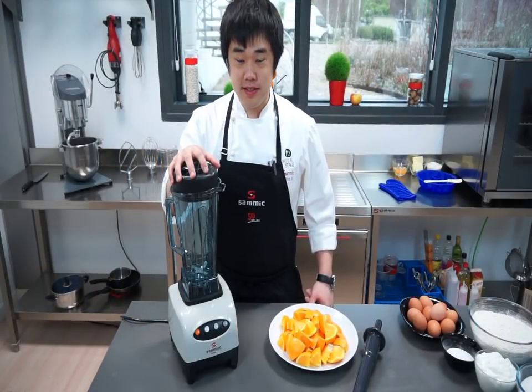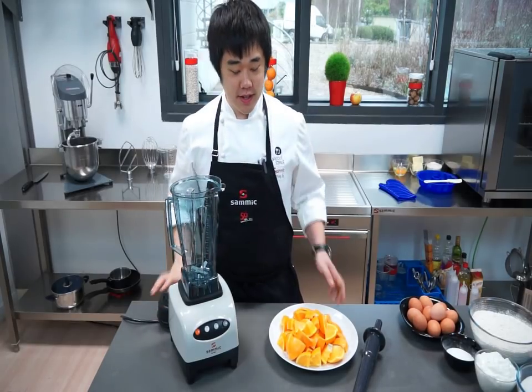Now we're going to use the Samick TB2001 blender to liquify these oranges.